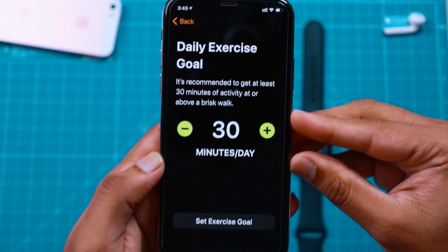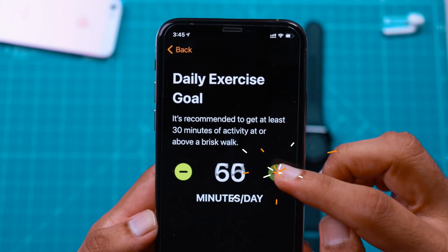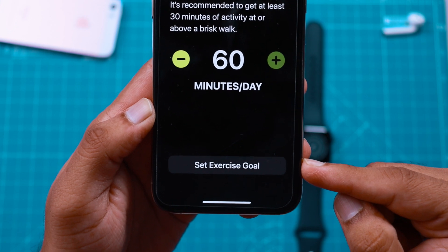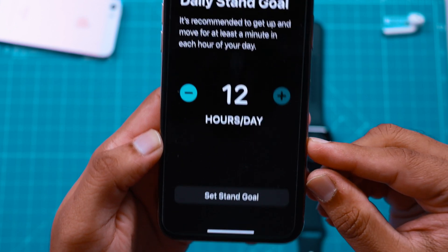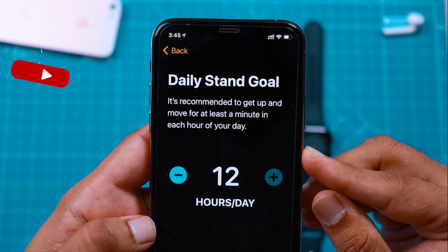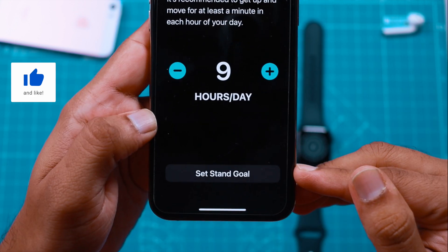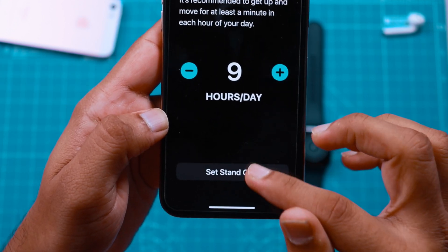Here you want to specify how much exercise you want to do every single day — set it up and hit Set Exercise Goal. Now set up how many hours in a day you want to be reminded about getting up each hour, then go ahead and hit Set Stand Goal.